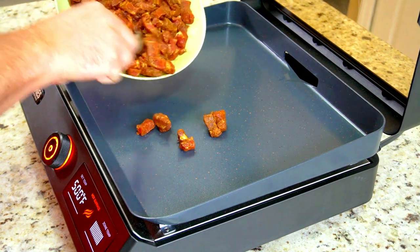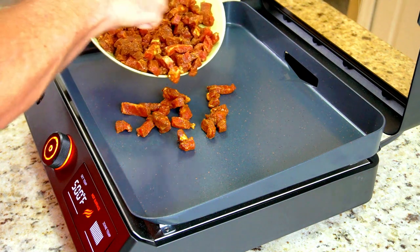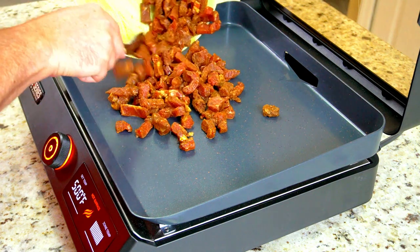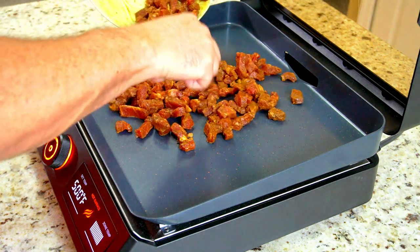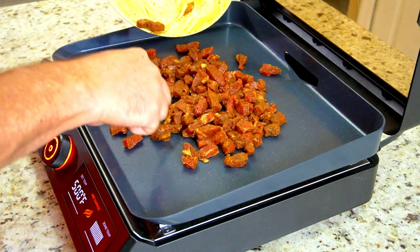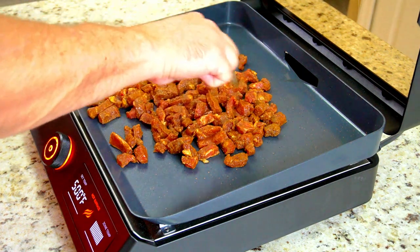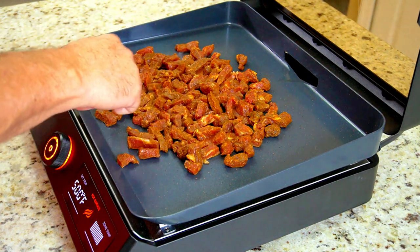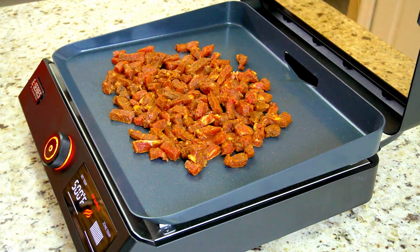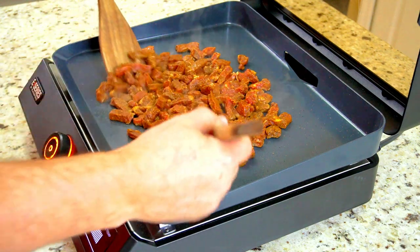We're going to put this on our Blackstone E-Series at 500 degrees. That's right, nice and hot — hot and fast. I'm just breaking it up inside the bowl. We are going to let this sit on one side for like a minute or two searing, mix it around, let it go for another minute or two. Literally four or five minutes and these are going to be done. They're very thinly sliced, and we're not looking for well done here — just kind of like a medium.